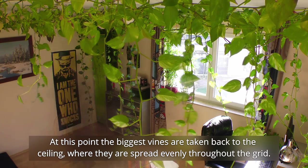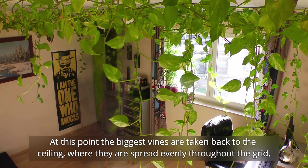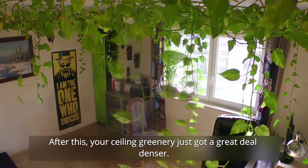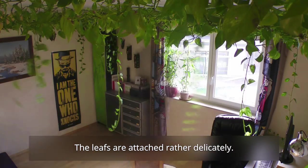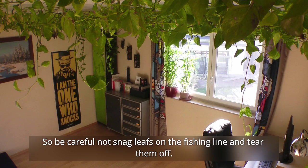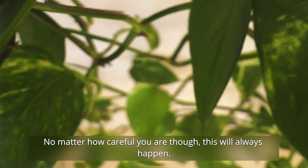At this point, the biggest vines are taken back to the ceiling, where they are spread evenly throughout the grid. After this, your ceiling greenery just got a great deal denser. The leaves are attached rather delicately, so be careful not to snag leaves on the fishing line and tear them off. No matter how careful you are, though, this will always happen.